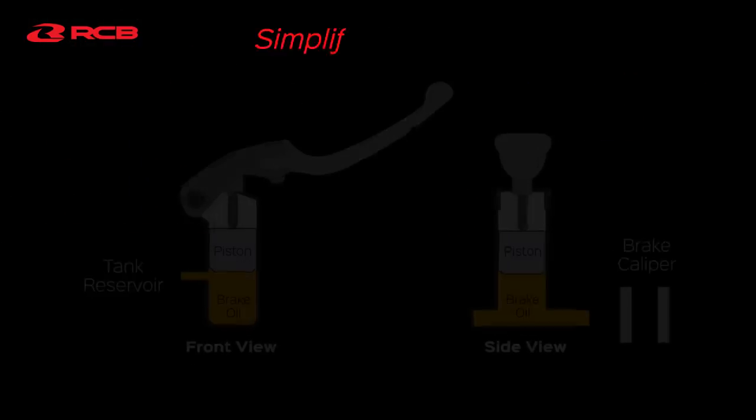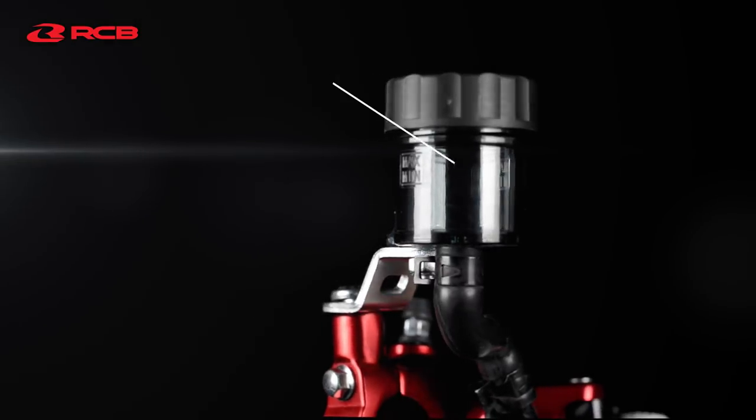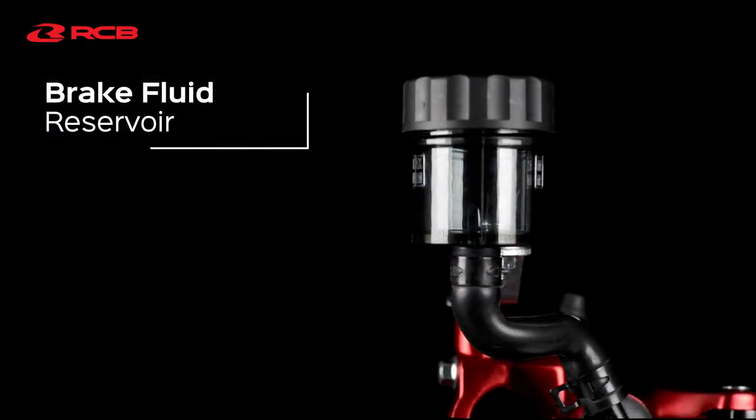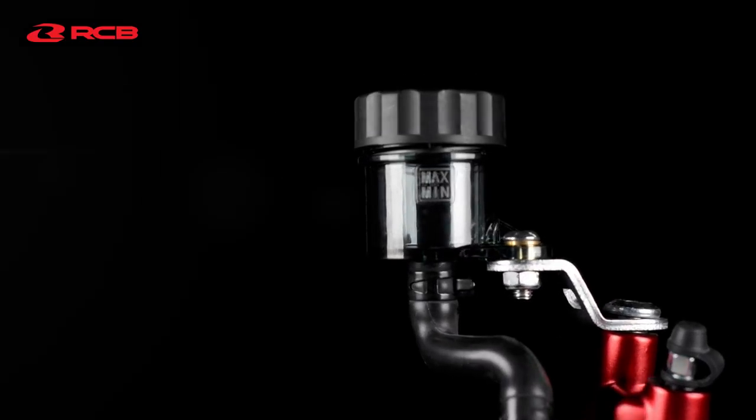It increases the efficiency of power delivery. The transparent container is a convenient system ensuring enough brake fluid is readily available for future refills.